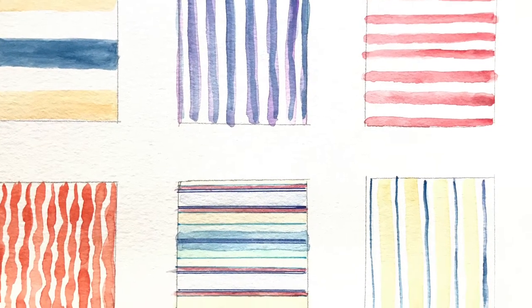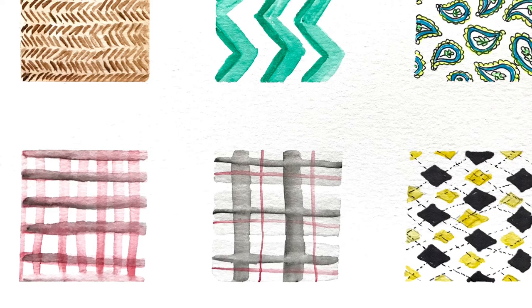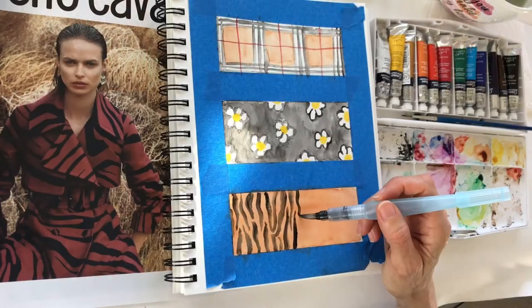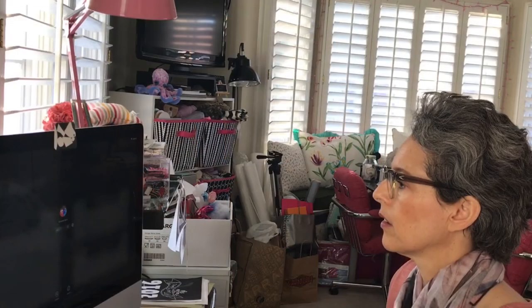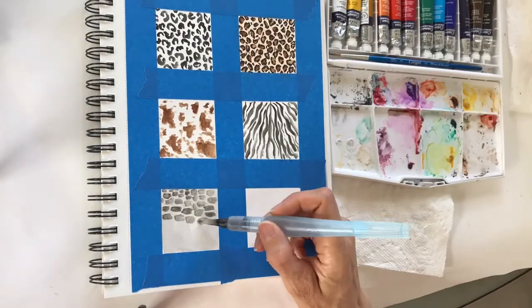Illustrators can benefit from this class — fashion illustrators and designers, surface pattern designers, or artists just looking to try something new. So whether you're a beginner or an experienced artist, there's a project in here for you. So come along with me while I paint watercolor fabric swatches.